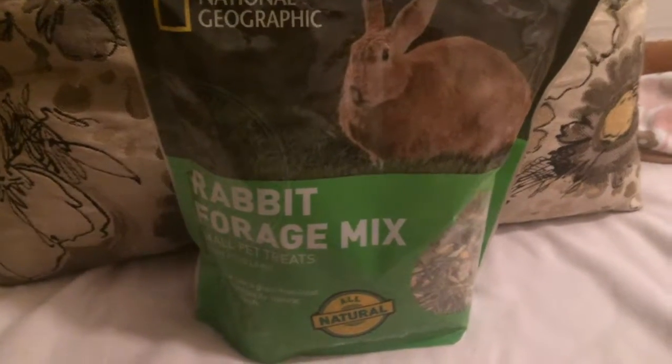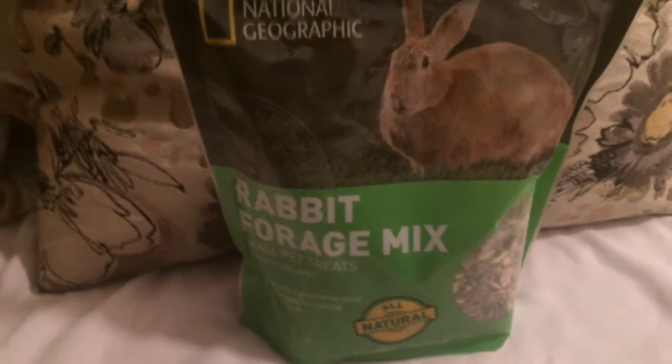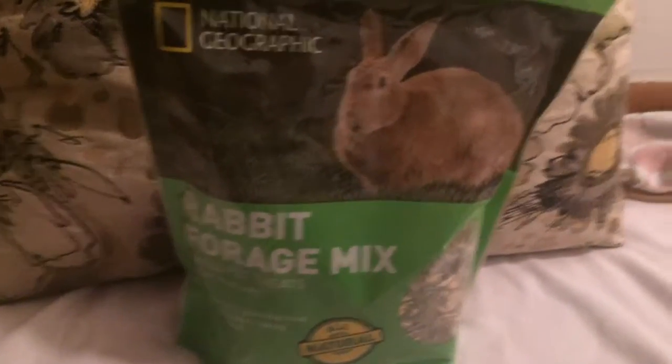Hey guys, it's Paige here. Welcome back to Rabbit Fins 101. Today I'm going to be doing a review, and today's review is National Geographic's Rabbit Forage Mix.